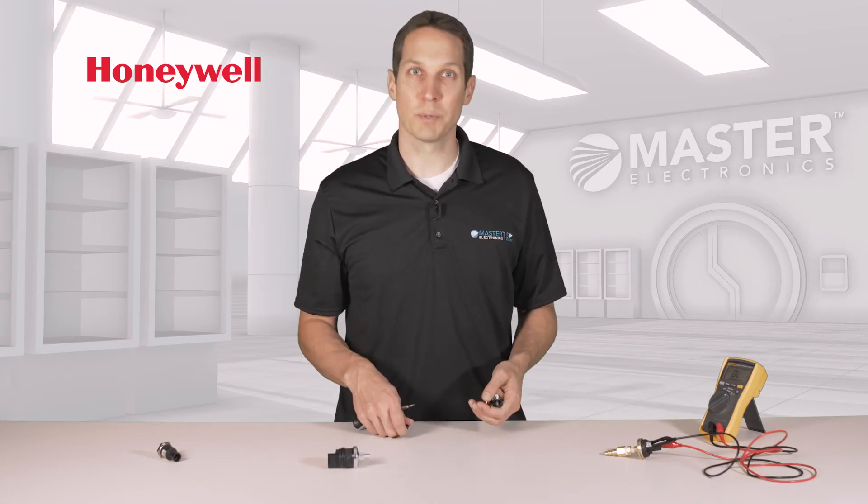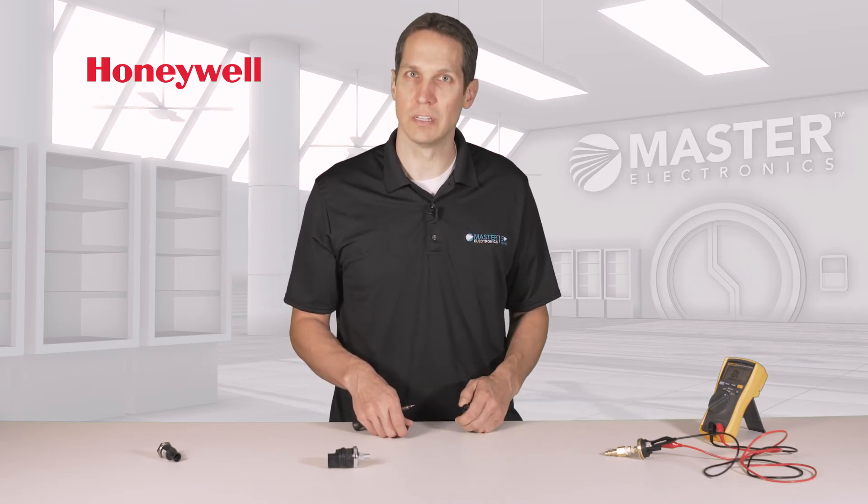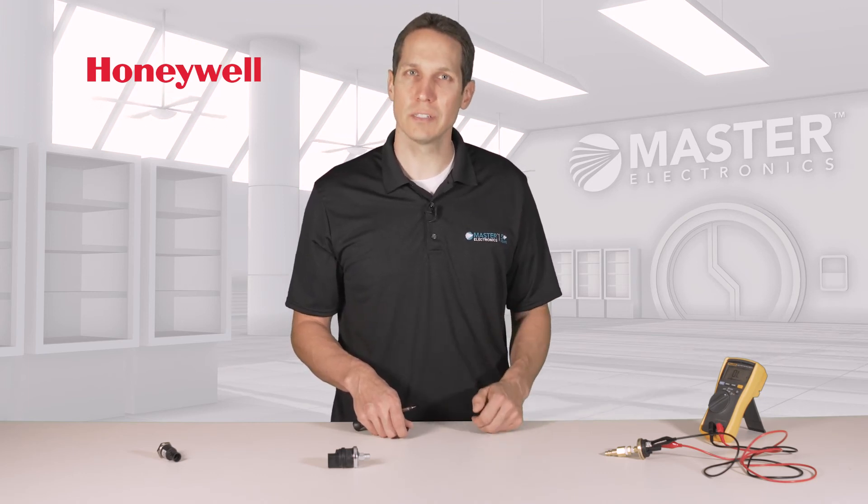The 5000 series of pressure switches are simple, robust, and easily adaptable for a wide variety of applications. To learn more about Honeywell's pressure switches and transducers, go to MasterElectronics.com.